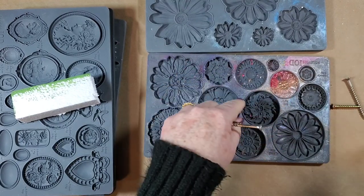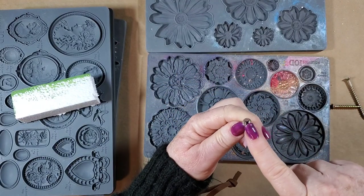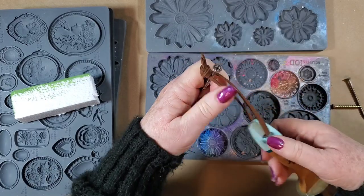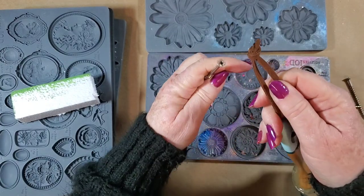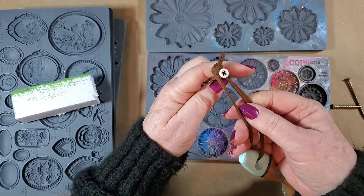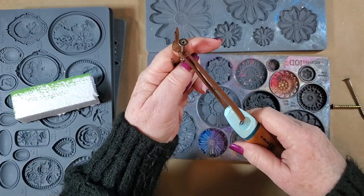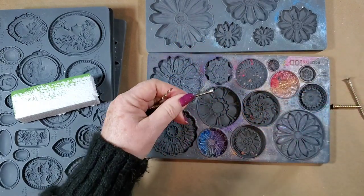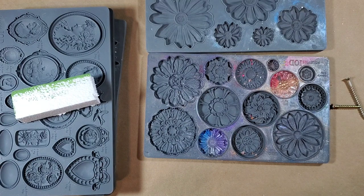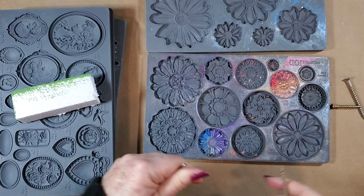I had made some rosettes and glued them on, but this time I'm afraid people are going to take things on and off — it might get knocked, the glue might wiggle loose, and the piece would fall off. So this time I'm going to embed it into the resin while I'm doing it.